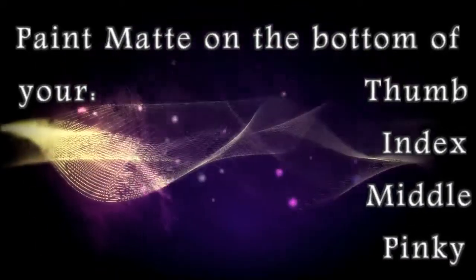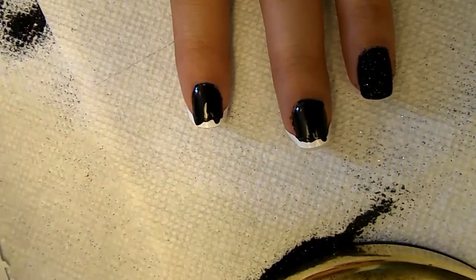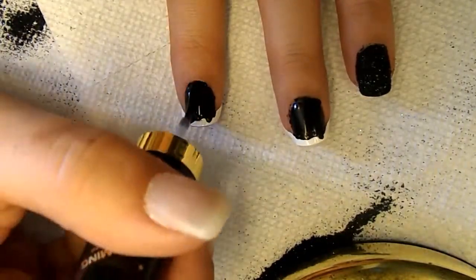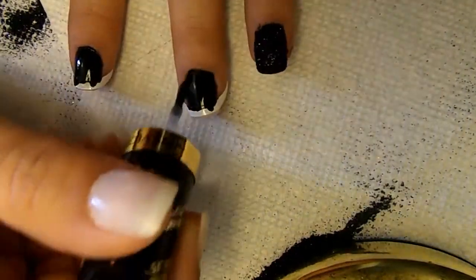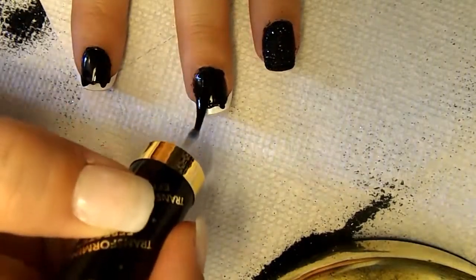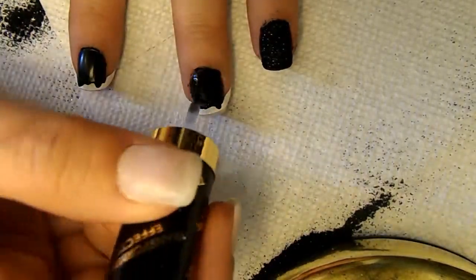The next thing we're going to do is paint the black bottoms with a matte top color. I got a Revlon top coat — it's 790 Matte Top Coat. I started with my index finger and made sure I didn't have globs of it on because I didn't know exactly how potent it was, since I'd never used it before. I actually had no problem with it at all — it wasn't clumpy, it was just like a regular top coat. It went on easily, went on nice and clear, and wasn't chalky.